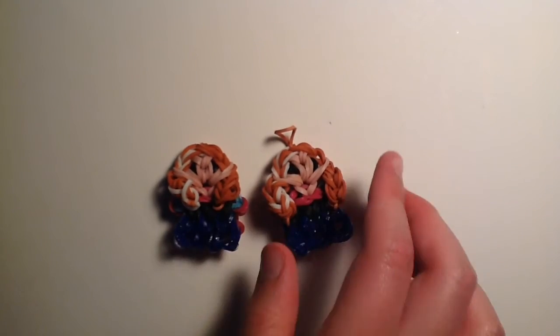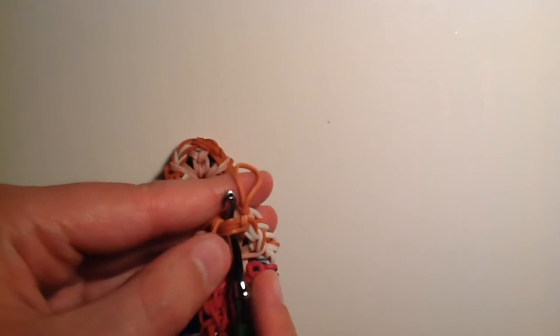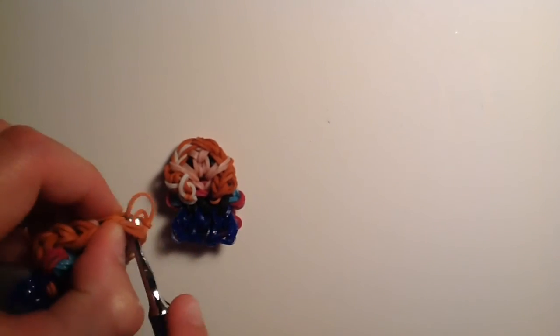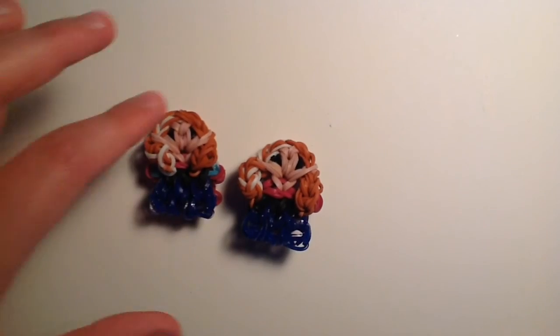The hair is a little more curved in, but that's fine. Just hide the slipknot band by going to the back side, going through some bands with your hook, and pulling the cap band through. Now we have our completed Anna.